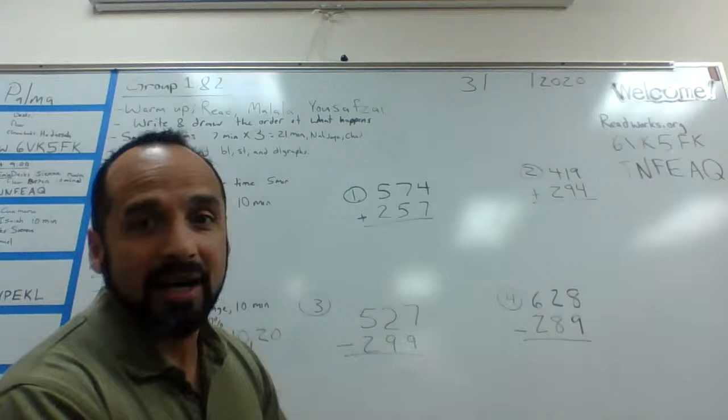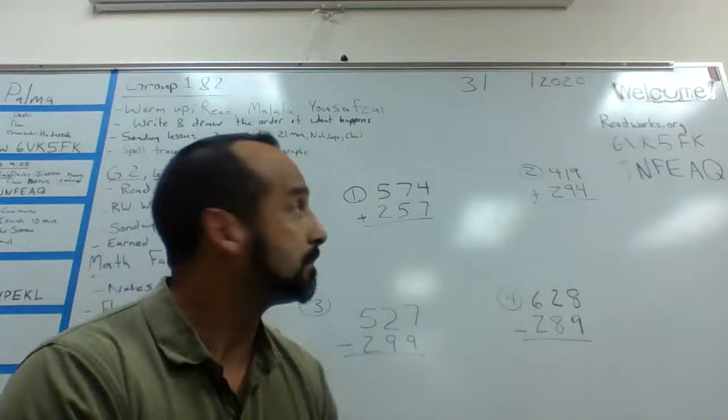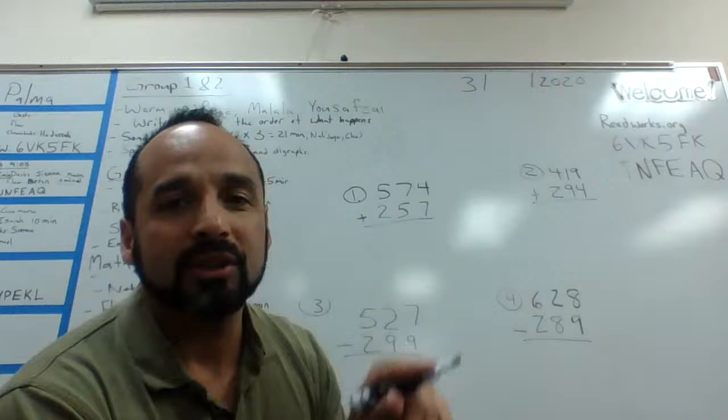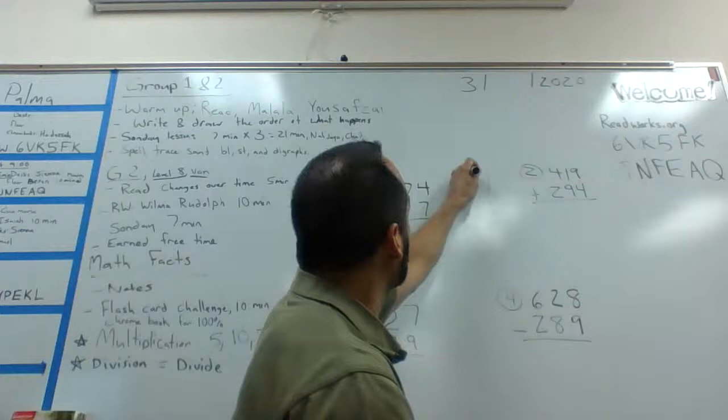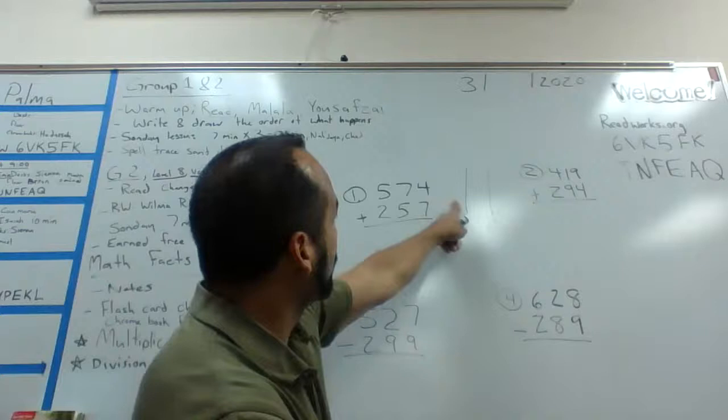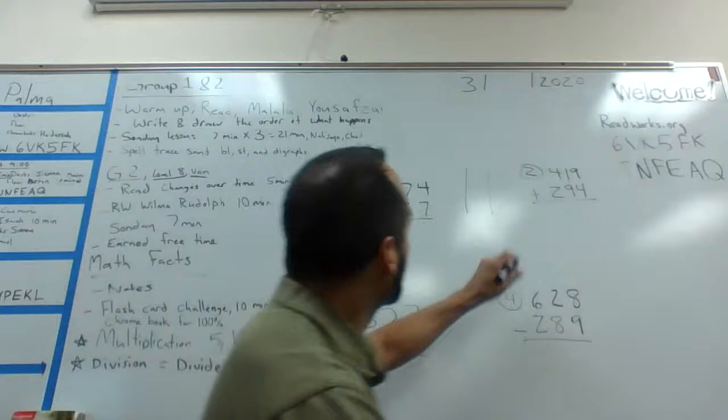Alright, so first we have problem number one, which is 575. The first thing I'm going to do is add my ones column first, so we have seven plus four. I like to do dots — a lot of times in the lower grades they'll show dots, and you just count the dots to add them. So I'm going to model that and put three columns on the side of my work: column one for ones, column two for tens, and column three for hundreds.